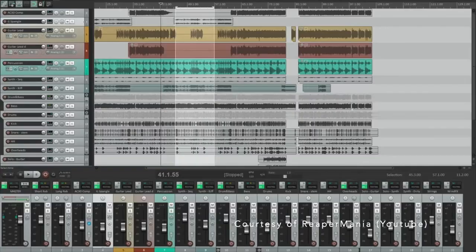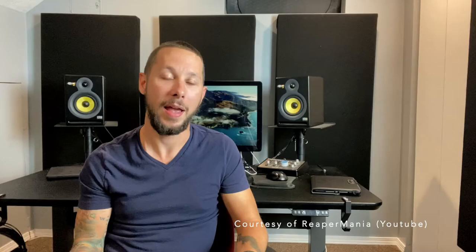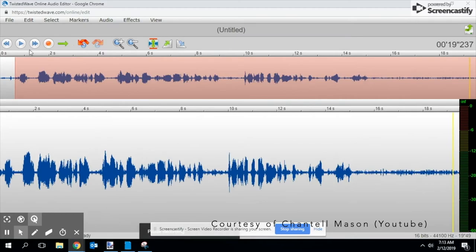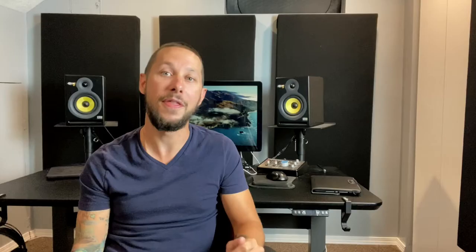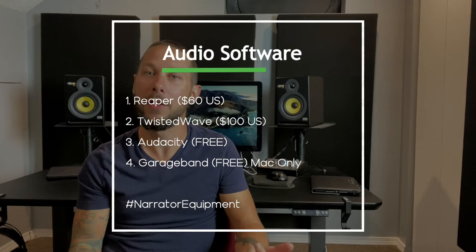Let's move on to recording software. This is how we record our voice, edit our performance, and master or finalize our final recording. More narrators starting out use Reaper because it's completely customizable, has all the features you need to fully produce an audiobook, and runs around $60 US. Some low-cost honorable mentions: Audacity, which is completely free; Twisted Wave, popular in the audiobook world, running around $100 US. If you're on a Mac, GarageBand is completely free — it's a little hard to get precision editing, but it has all the tools necessary to get the job done.